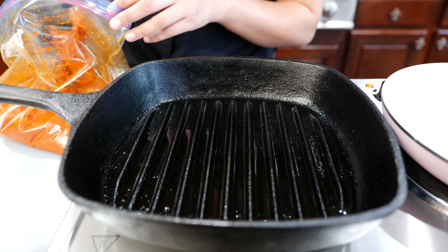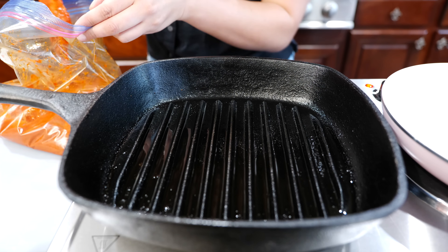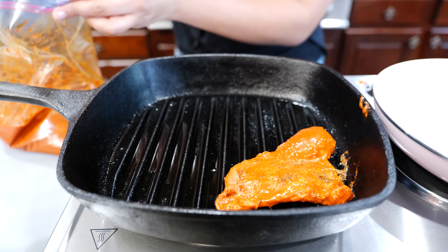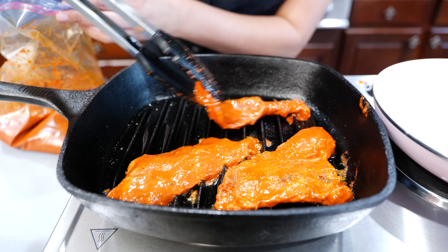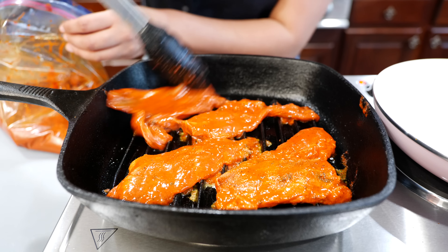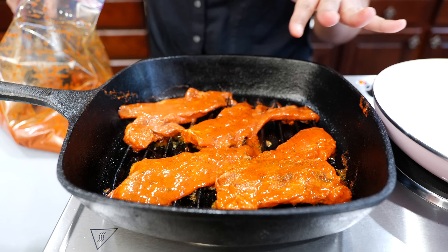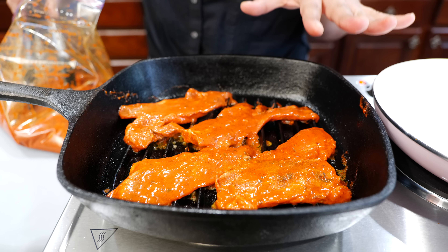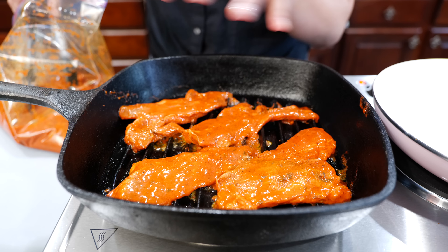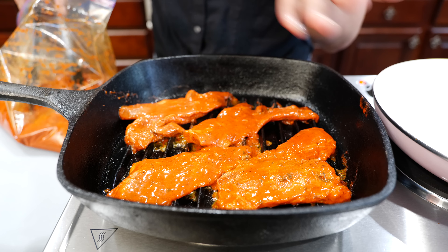Our pan's on a medium-high heat and all we're gonna do is place and sear our pork about five to six minutes on each side. With this particular marinade you don't want to crowd your pan. Just let your few pieces cook fully and then we'll get through the process. If you put too many at one time you're just gonna create a nice stew with this sauce. So take it easy on your pan.